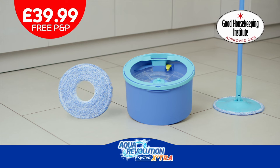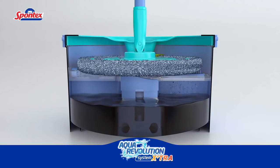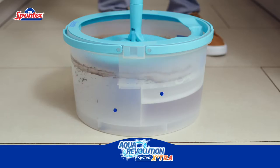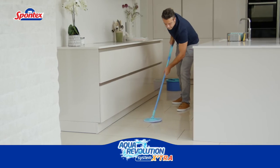What's not to love? With the new Aqua Revolution system, you'll never clean with dirty water again. So why wait? Go online to order yours now. Aqua Revolution's clever design separates clean and dirty water, so you're always mopping with 100% clean water.